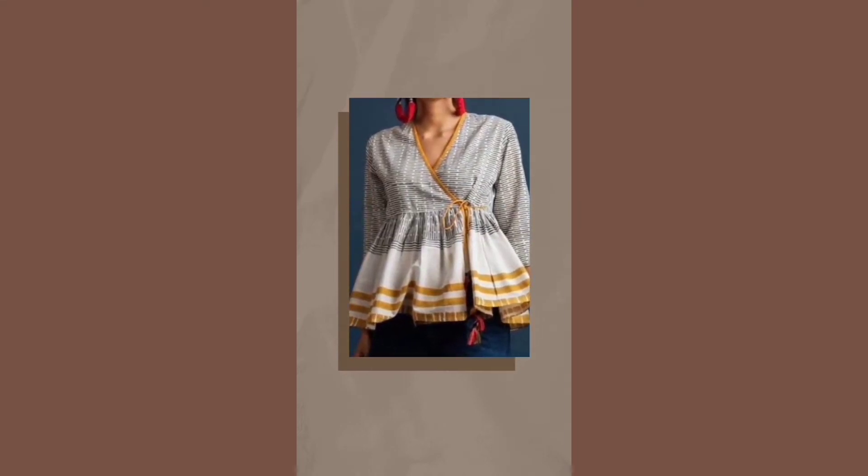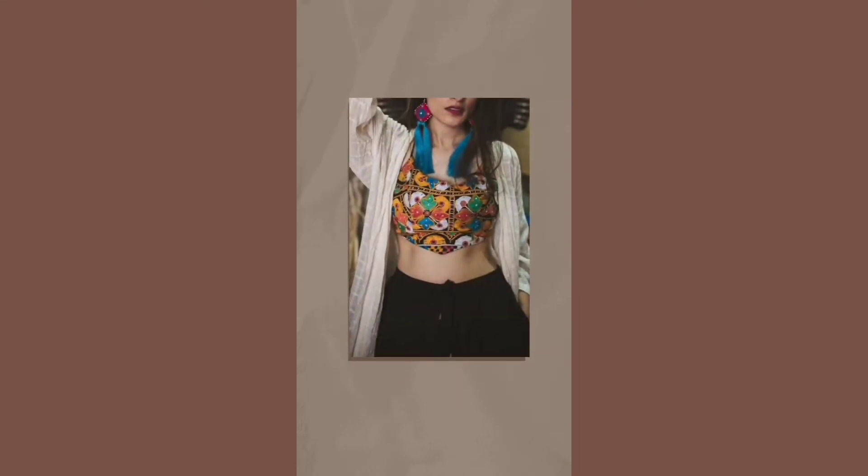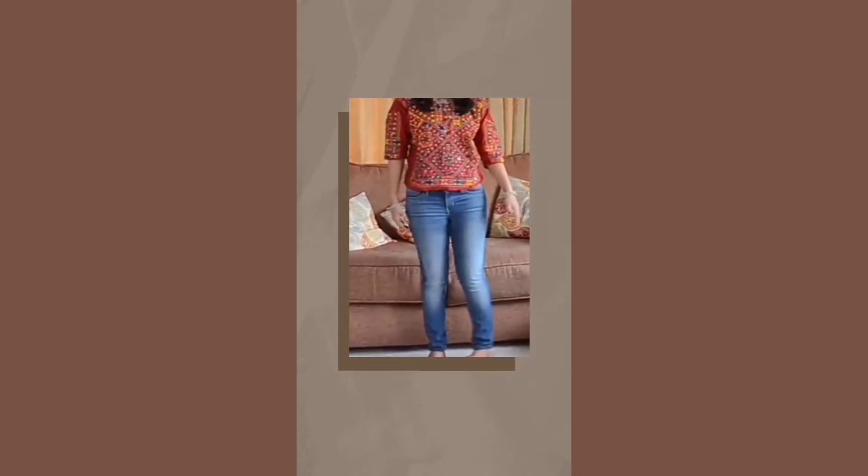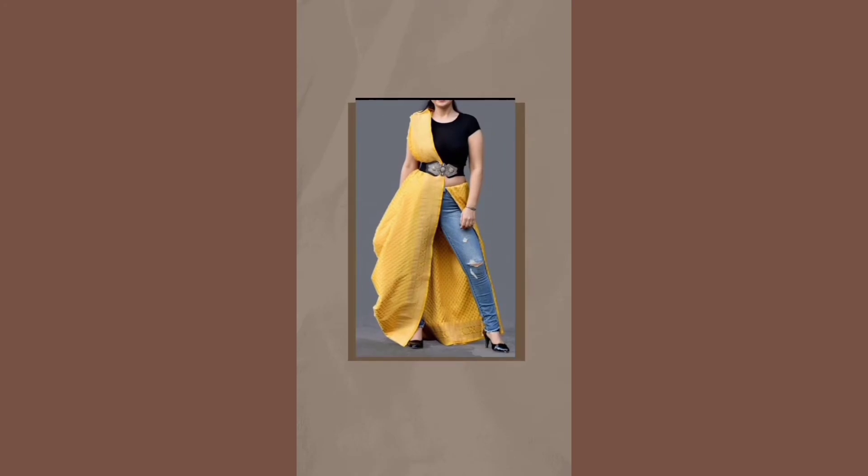In the first look, you can style your denim jeans with an angha kara style short kurti. In the second way, pair your choli blouse with denim jeans — to make it more funky, pair chunky jewelry with it. And for the third look, a half saree with denim jeans.